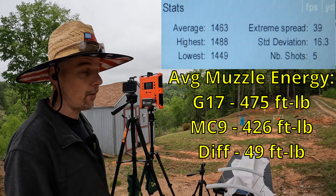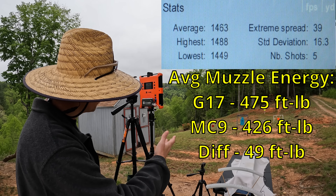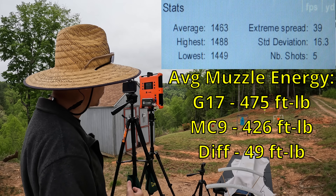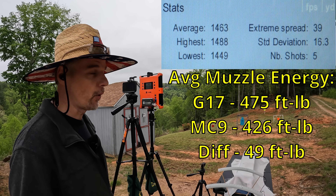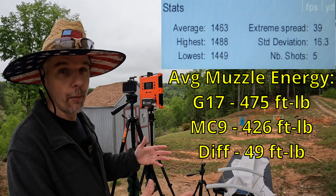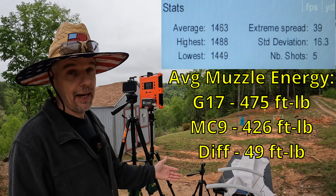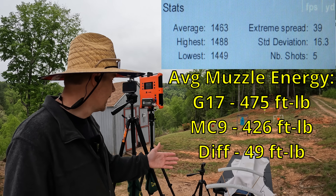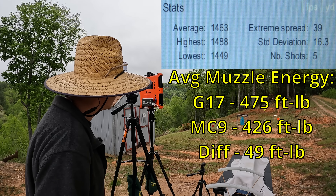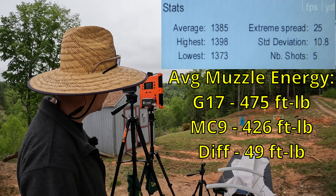We definitely got close — five-round average of 1,463 fps. The first round of 1,488 did exceed the box claim. Extreme spread was 39 with a standard deviation of 16.3. You can blame it on atmospheric conditions — there's a little bit of wiggle room in there, so it's definitely pretty close. That MC9 came in at 1,385, so you're talking about 78 fps faster from the G17. Even that 1,385 with a 100-grain projectile is moving pretty good.